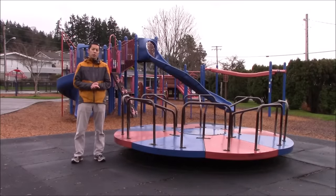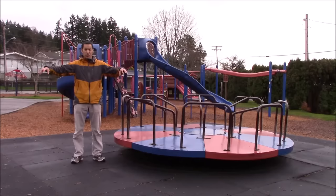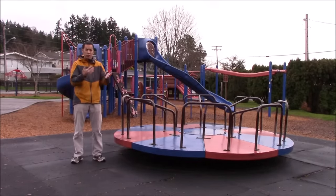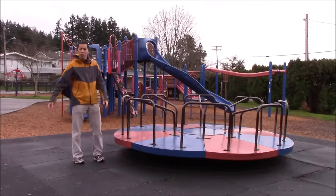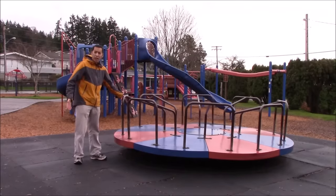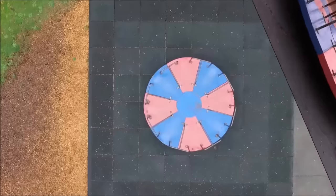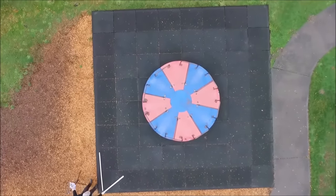I've seen examples where people build rotating reference frames using huge metal beams with seats mounted on the end, spinning on a bearing powered by an electric motor. But I've got two small kids and we spend a ton of time at this park, and this is the best rotating reference frame I'm able to find — it's just your classic children's merry-go-round. To get a better view we flew a drone above the playground and recorded as we set up the scene.